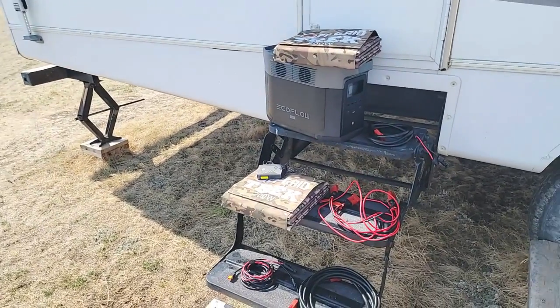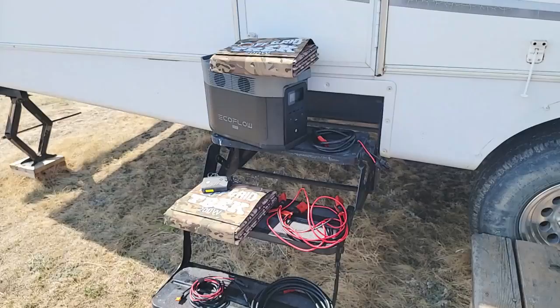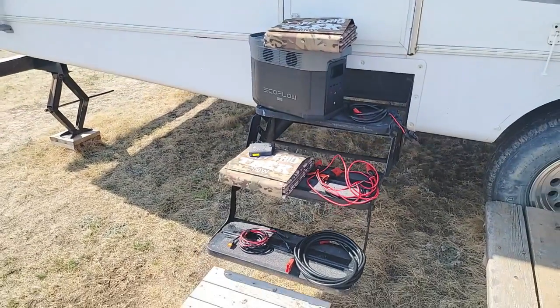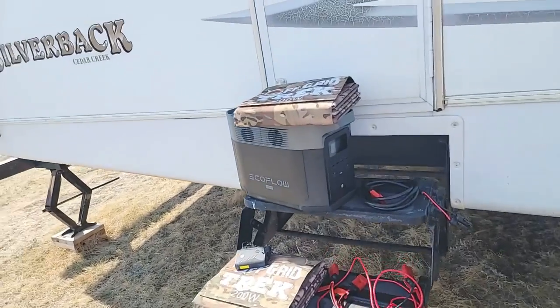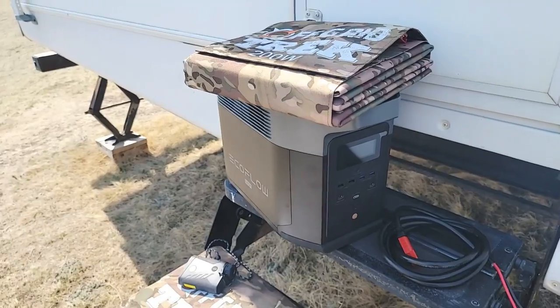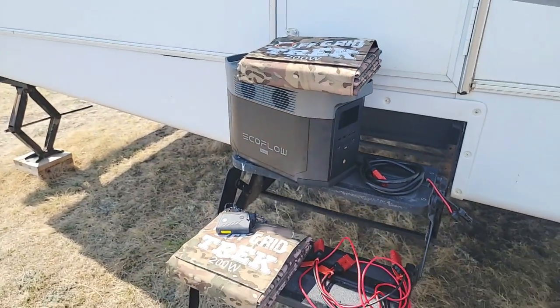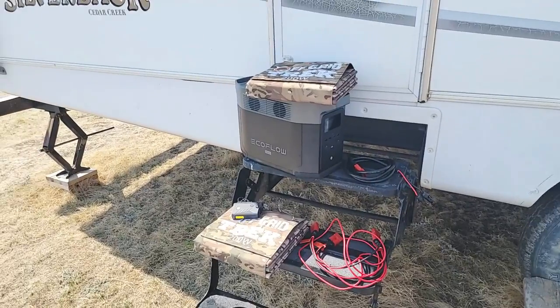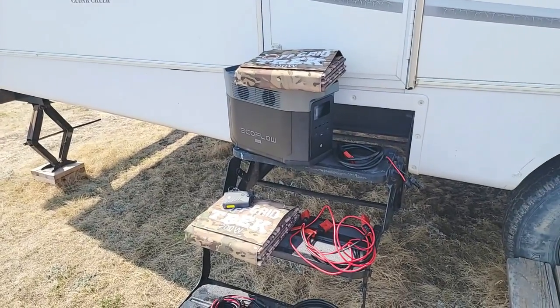I'm going to go over everything included, I'll lay it out so you can see how it looks, and kind of give you an idea of why it is that we use this. So first and foremost, here's the Delta Max right here — only 48 pounds, so it is quite lightweight for the battery size that it offers. The battery size is 2016 watt-hours.